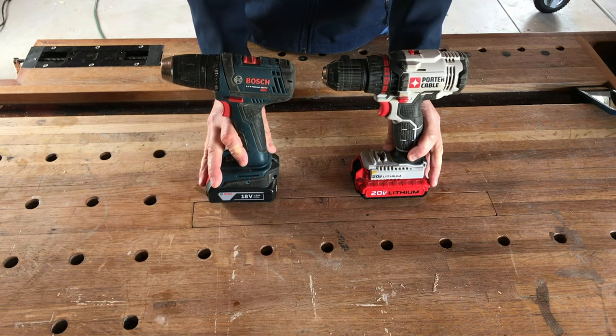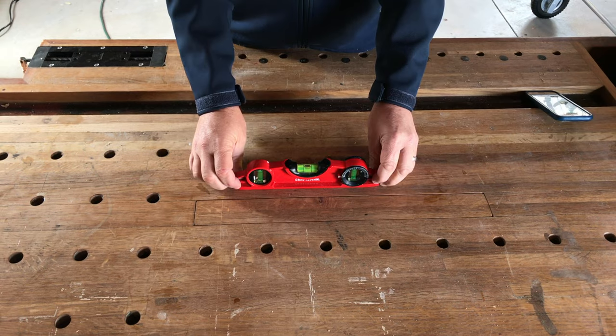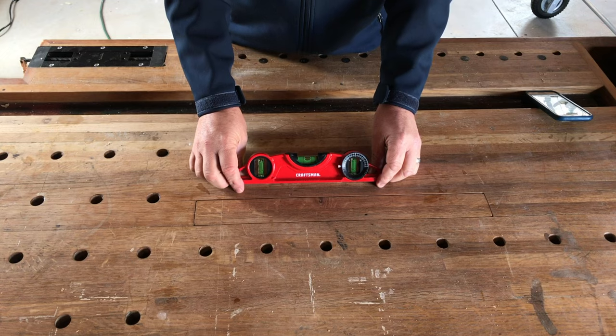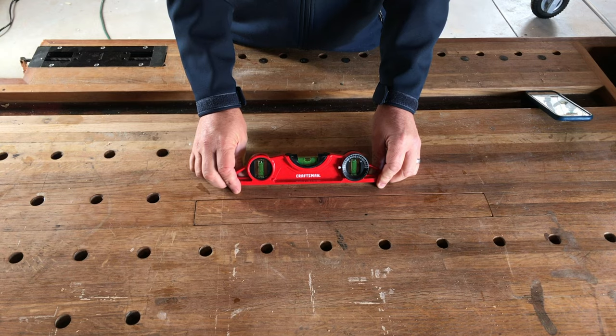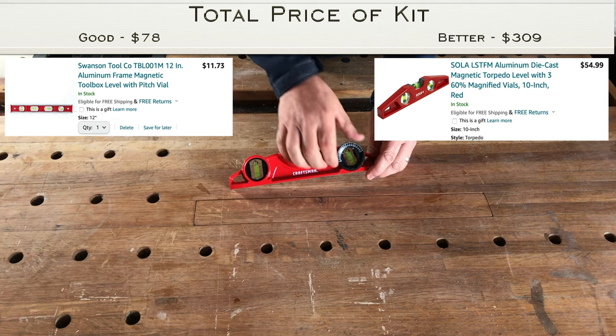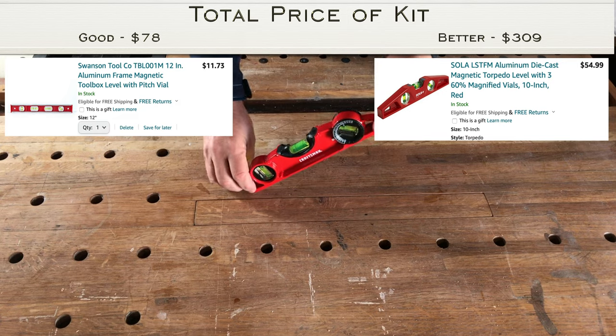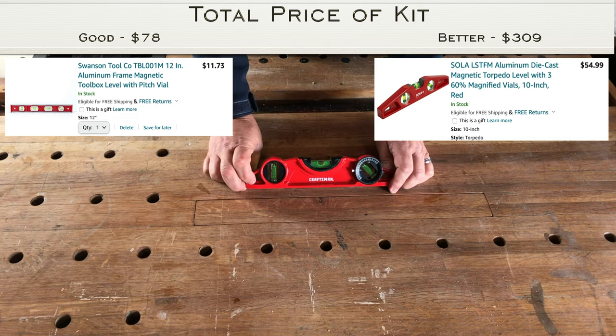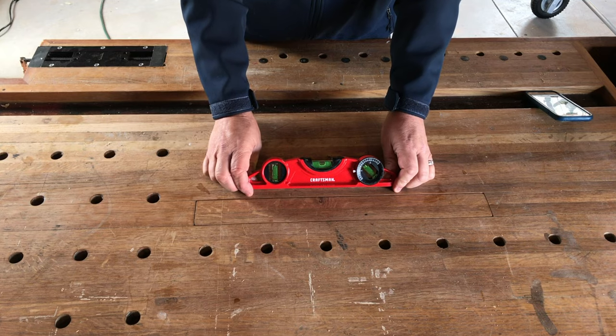You're definitely going to need a level. You're going to use this on a lot of projects. When things are not level, they look really out of place and shoddy. This one has a little dial so I can set it to 45 degrees and check that angle with the bubble. As you go on, you'll want to get other levels — longer ones — but this is a good one to start with.